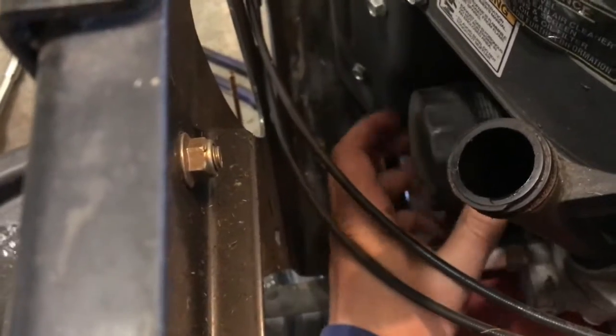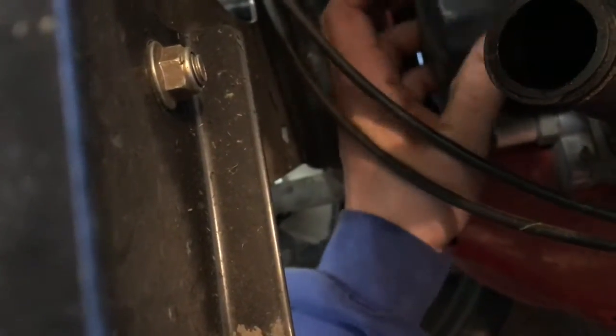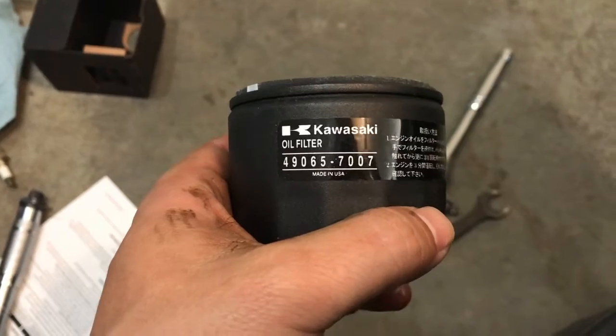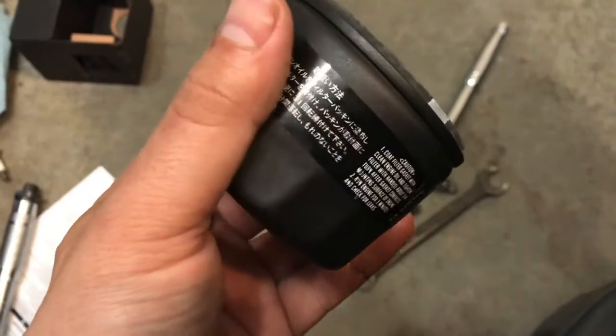To remove the oil filter — I don't have an oil filter wrench that small, so I just use some bigger channel locks to break it loose and unscrew it. The new oil filter part number is 49065-7007 if you don't want to buy it in the kit. Go ahead and take some oil and lube up the O-ring on the filter, then put it back on.